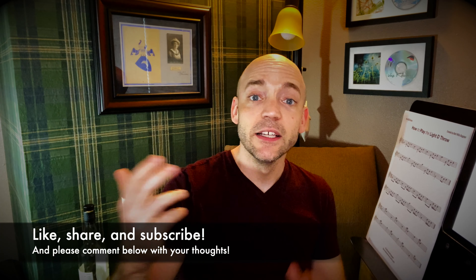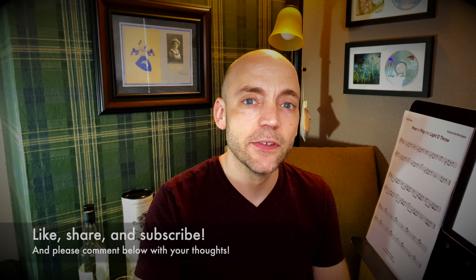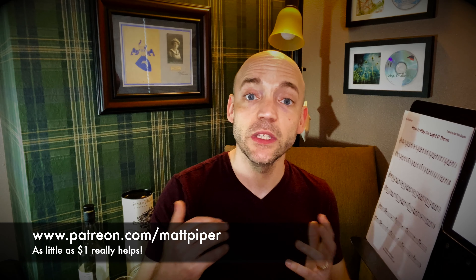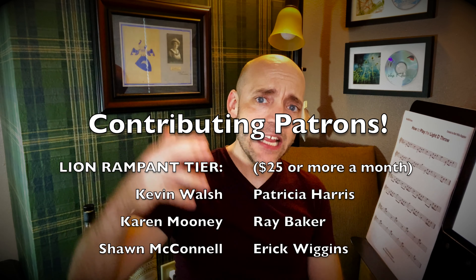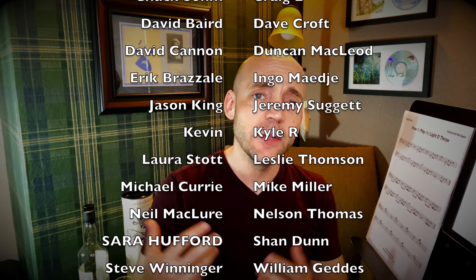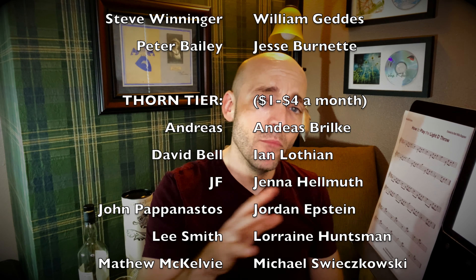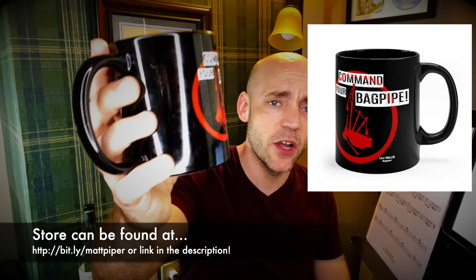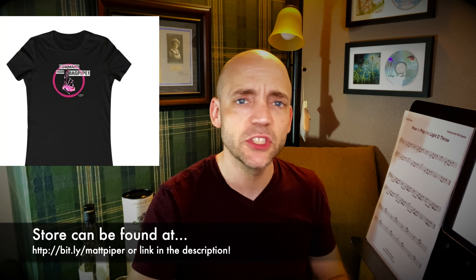Thank you so much for watching everybody. If you got something out of the video please think about giving it a like, subscribing to the channel, and commenting below with any thoughts you might have. For those that want to go the extra mile, I do have a Patreon where as little as a dollar a month goes a really long way to helping support the channel. You'll see names scrolling down the screen — these are folks that have contributed on a monthly basis and I really appreciate it. I've also recently launched a line of Command Your Bagpipe merchandise — we have a coffee mug, t-shirts, several designs, hats, beanies, and other stuff. Go check it out.